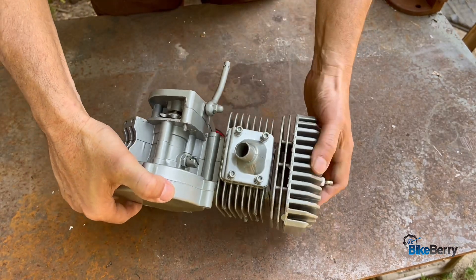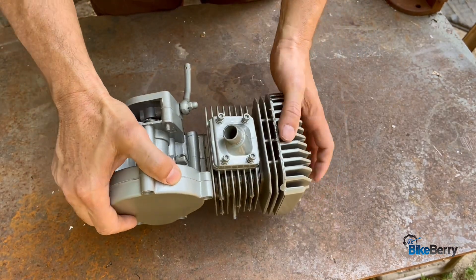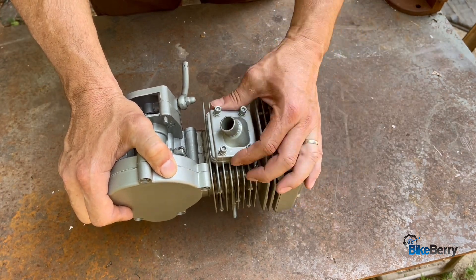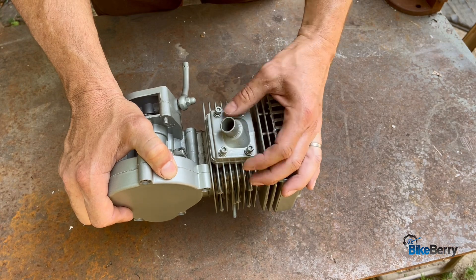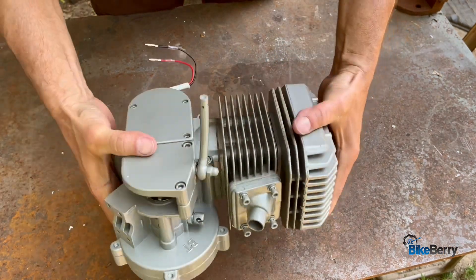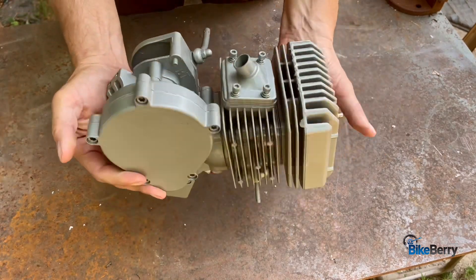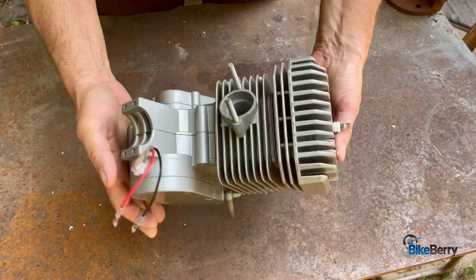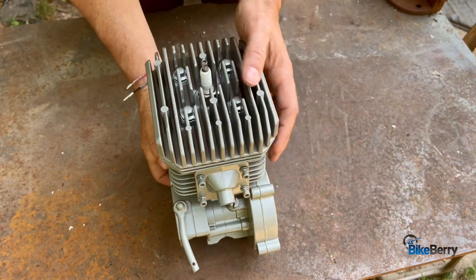Look at that intake — wait, this is a whole redesign. Before it was just like the 66/80cc, but this is like a reed system. Oh my goodness, it's so awesome. The fit and finish of these VT cases and everything are just nice. Wow, I'm excited — we need to get this on a bike.